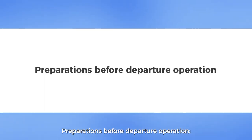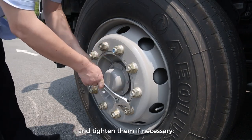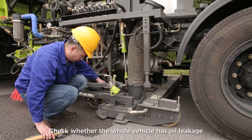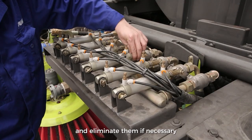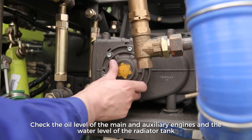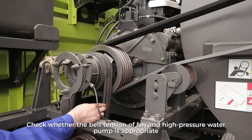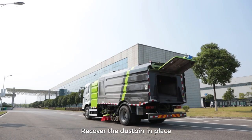Preparations Before Departure Operation. Check whether the tire bolts and nuts are loose, and tighten them if necessary. Check whether the tire pressure meets the specified requirements, and add air if necessary. Check whether the whole vehicle has oil leakage, water leakage, and air leakage, and eliminate them if necessary. Check the oil level of the main and auxiliary engines and the water level of the radiator tank, and fill the oil and water if necessary. Check whether the belt tension of fan and high-pressure water pump is appropriate, and adjust if necessary. Recover the dustbin in place.